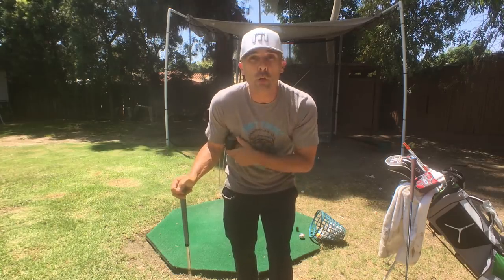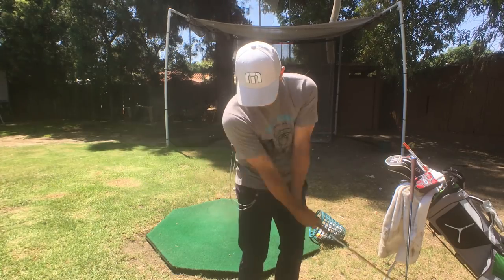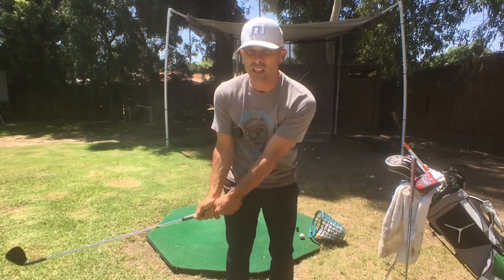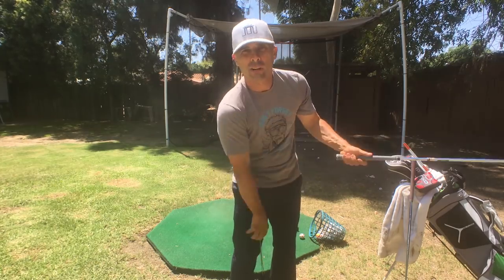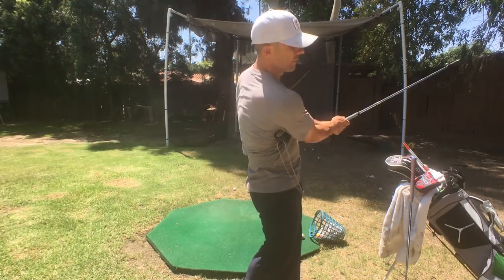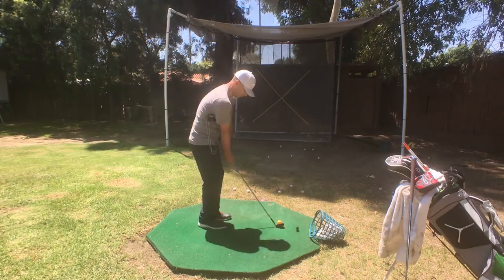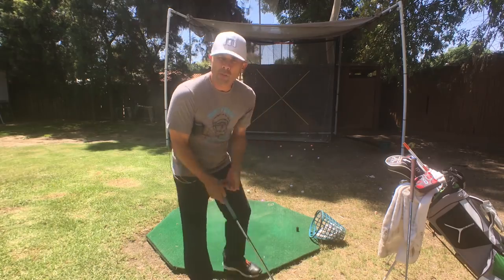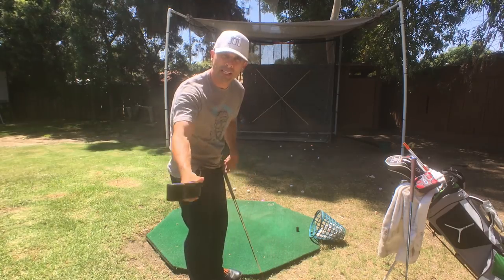As a short game kind of guru, passionate expert — whatever dude that I am — as much as I love it for the full swing, I love using this for the short game. If you're struggling with your short game, this will help you get the rotation I'm talking about a lot, because you're just going to be forced to turn your body to keep it connected. What I see a lot on the short game is people just pick that club up, but you really want to rotate that body around on the backswing and the forward swing.